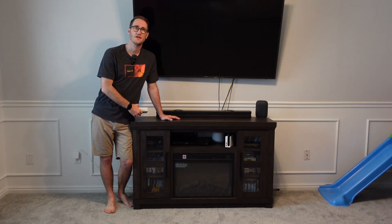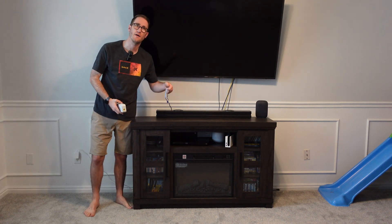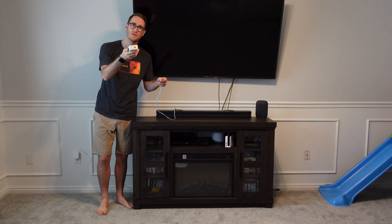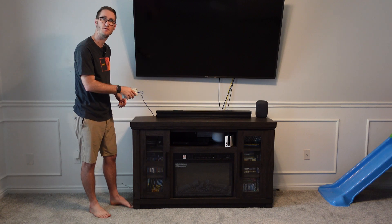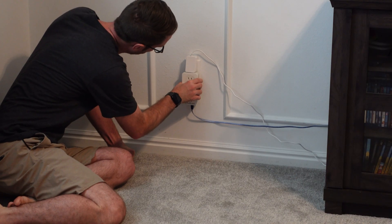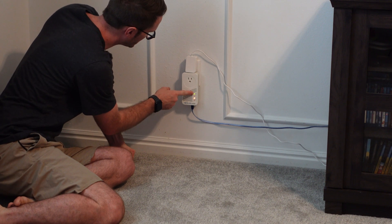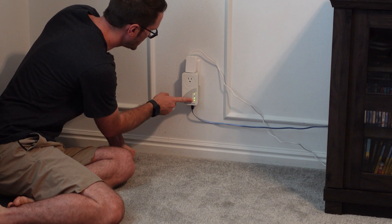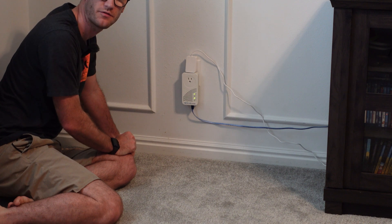I'm here on location at my entertainment center. I've got my mesh wifi here with my ethernet cord coming out that was provided. Simply place it into the ethernet port, and now we just need to plug it into the outlet. Just place it in the plug. You're going to see the lights and the power come on. It's going to take a second to get the internet. As you can see now, the internet light is flashing, meaning we've got internet going through the unit.